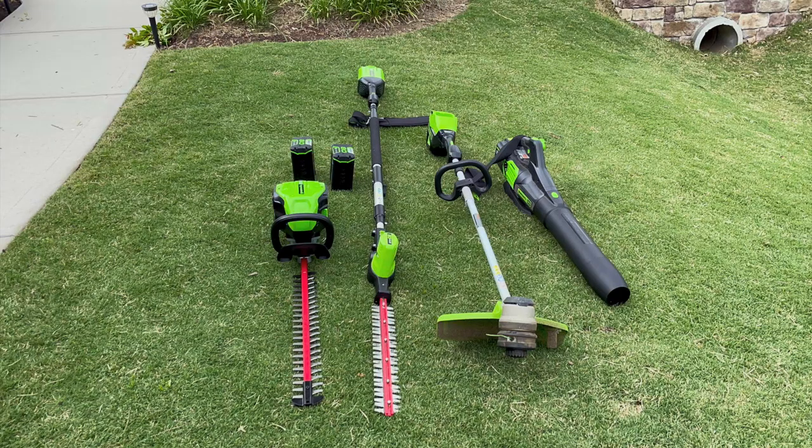We have two other Greenworks units that are very easy to work with even though they are heavy, thanks to their ergonomics. We're most likely going to return the handheld unit and keep the pole hedge trimmer. We absolutely love the blower and trimmer — we have an additional review of those in a separate video if you're interested.